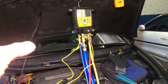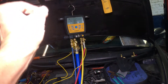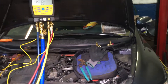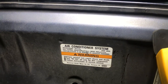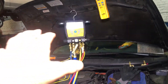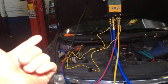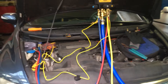On this vehicle — and I see this a lot of times when guys try to charge by pressures — when I recovered the refrigerant out of here, there was only 270 grams of refrigerant. As you can see right there, the OEM refrigerant capacity on this one is 450 grams. So 270 grams in, and I had 31 on the low side and 169 on the high side.